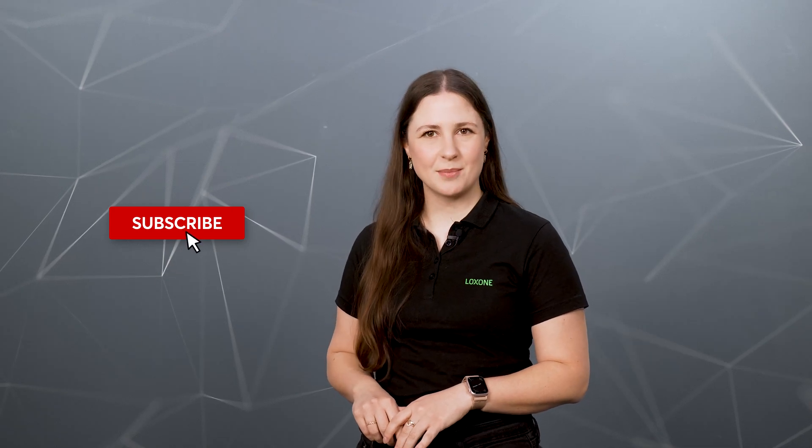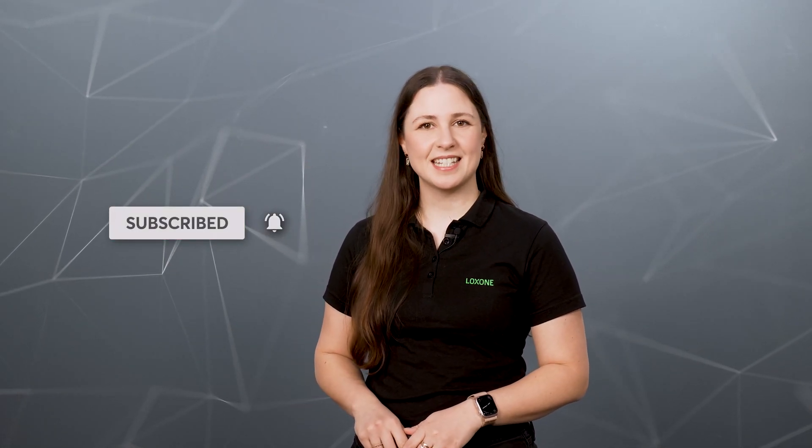That's from us today. If you liked this video, please give us a thumbs up and subscribe to our YouTube channel. Thanks for tuning in and I can't wait to see you next time.